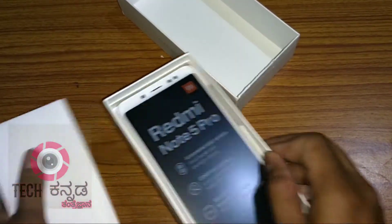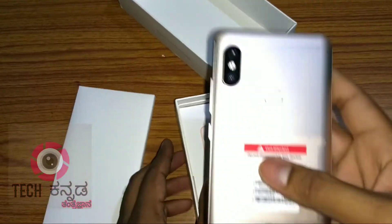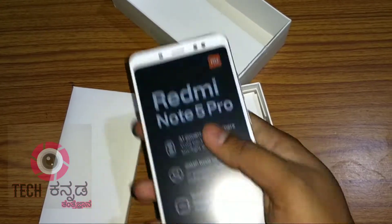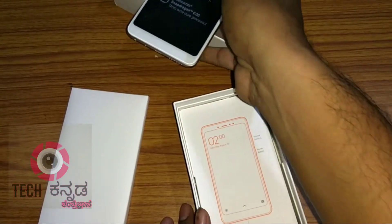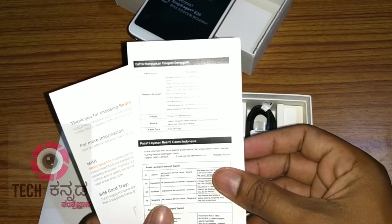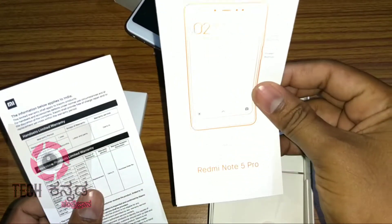Let's check the cover of the Redmi Note 5 Pro. Inside, there is an R&D card and a user guide or manual.